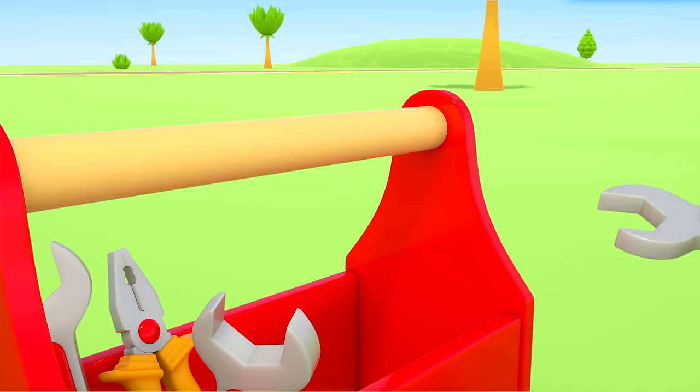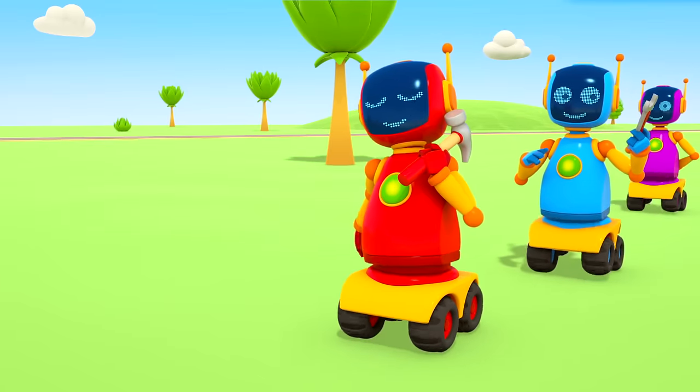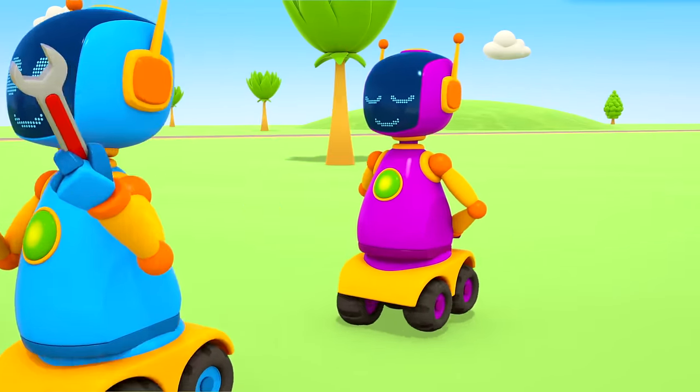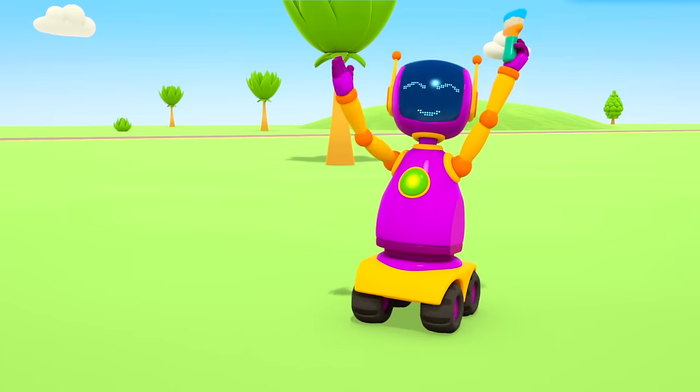Leo, Scoop, Lifty and Leia can play in the meantime.